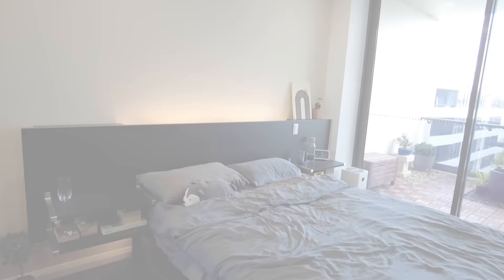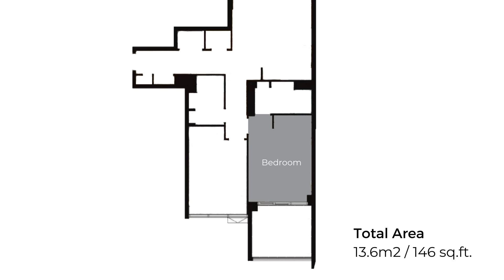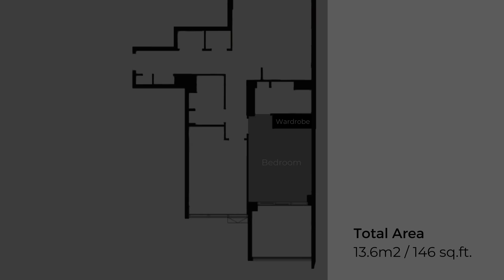The room itself has a fairly generous size, measuring 3.1 by 4.4 meters for a total of 13.6 square meters. It has a built-in wardrobe and wall column that takes up roughly 2.5 square meters of the space.